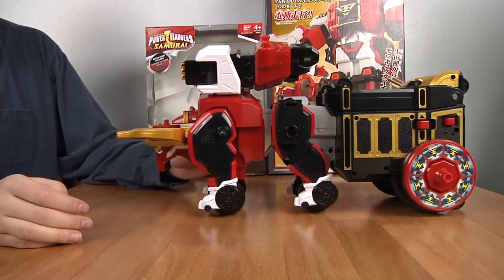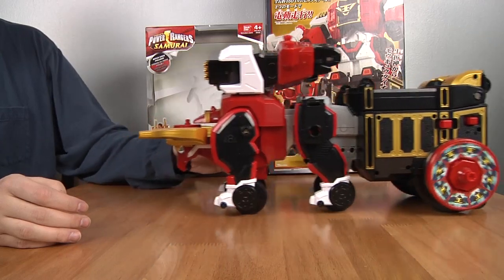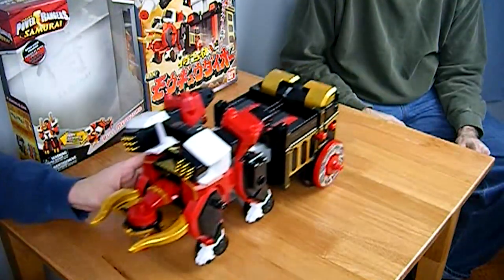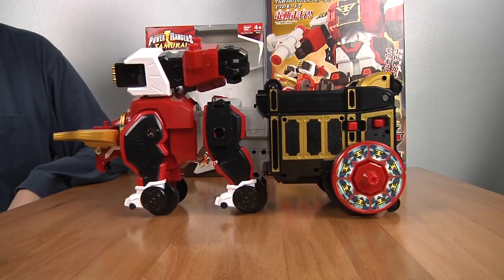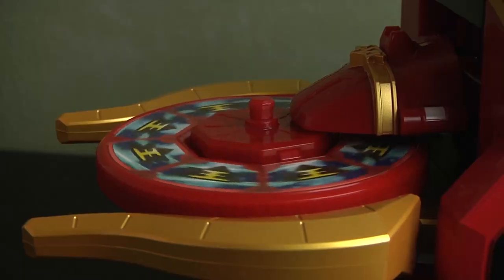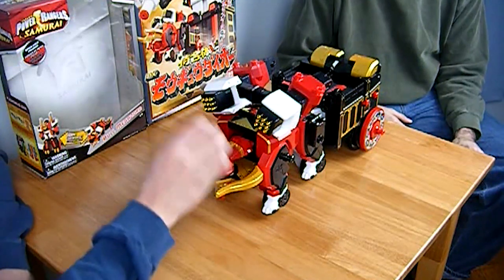Just like the other motorized Zords, you can have free mode and motorized mode. In free mode you can just walk around with it, and you can see the legs move at the same time. Switch to forward or back and it can move on its own, or you can do reverse. The head over here also spins because of the spin mechanism — when you put the disc in, it spins.